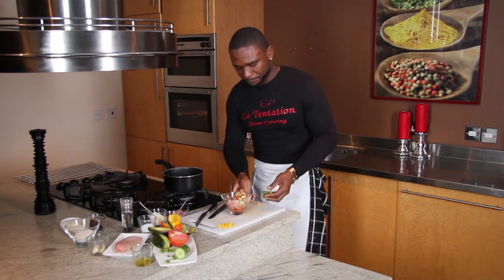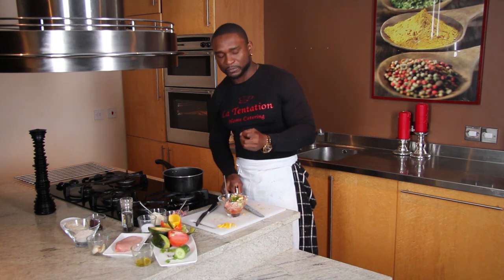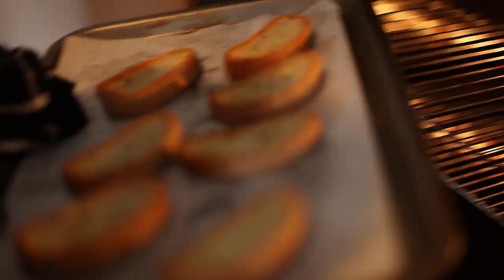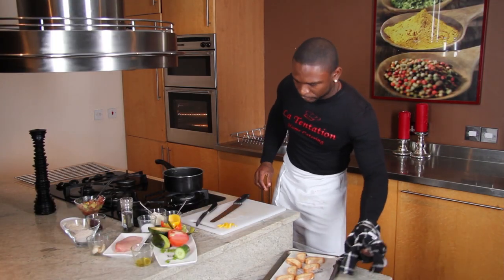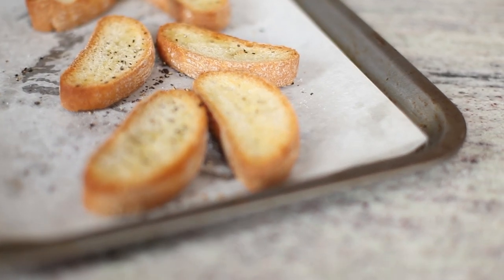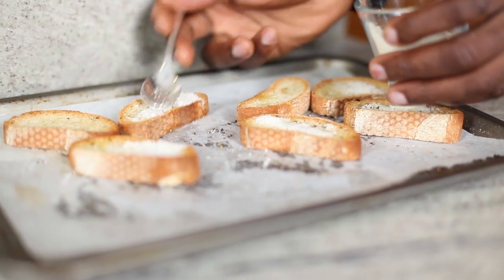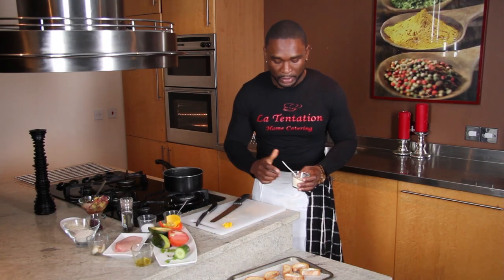I'll put a bit of chive in there. The chive will give more balance to your flavor, because when you do salad it's good to always put fresh herbs — it gives freshness. So now my ciabatta bread is ready; they stayed in the oven for six, seven minutes, just to make them a bit golden, as you can see. As soon as you take your ciabatta from the oven, you put a bit of parmesan on top, just a little bit. Because your ciabatta is still hot, the parmesan will melt a bit — that will help to not absorb all the liquid from your salad. It'll be like a bit waterproof.